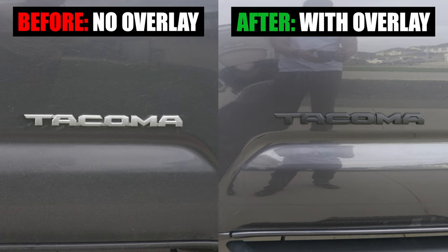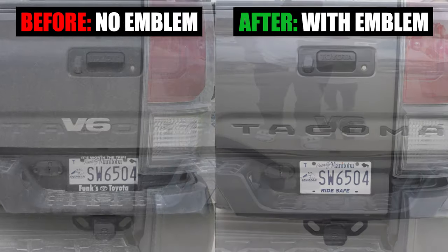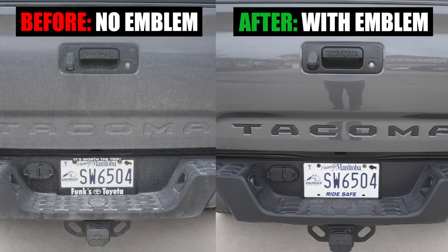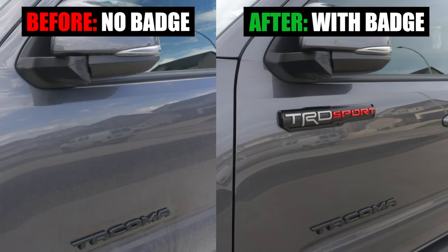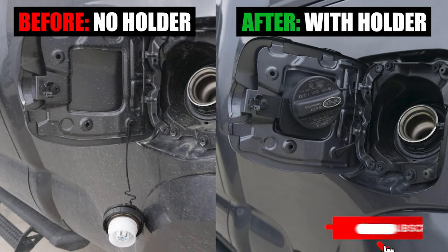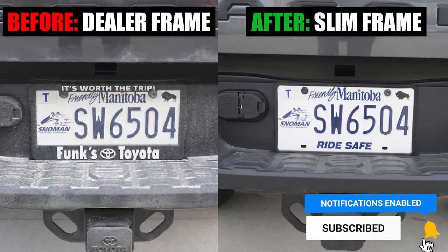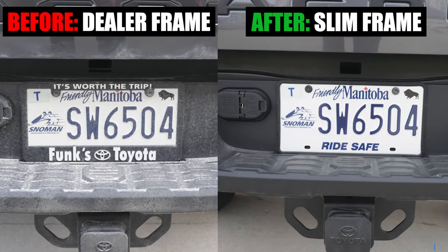And that's it for this week's episode of Mod Mondays. Let me know what you think of these Amazon accessories for your Toyota Tacoma. If you found value in this video, please hit that like button, consider subscribing and press that bell notification so you don't miss any of our future videos. See you in the next one.